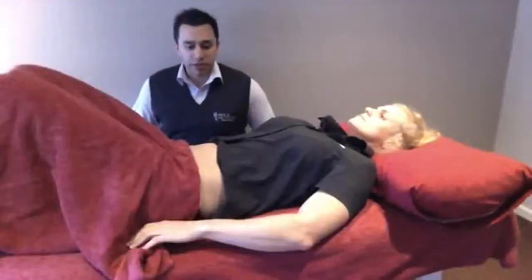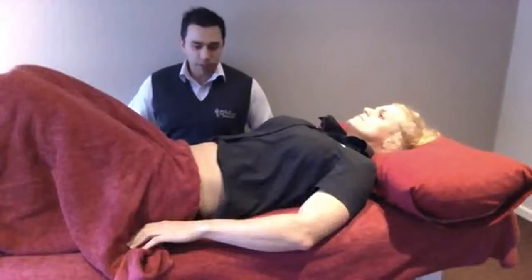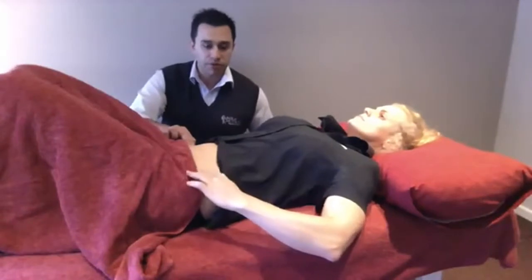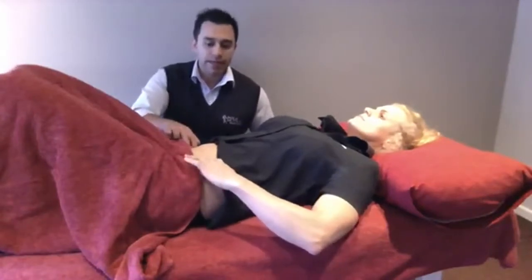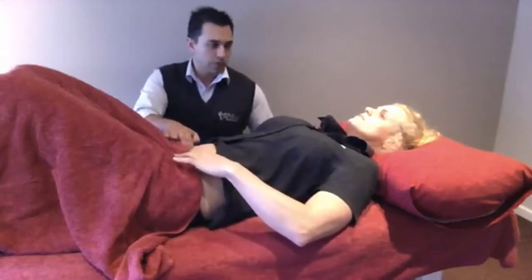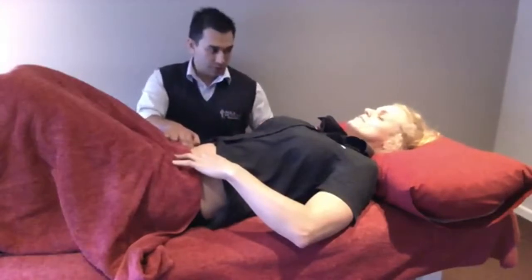Okay, so Josie, I'm just going to teach you how to activate those deep tummy muscles first up by touch, by palpation. So I'll go on this side, you go on the other side. You're just going to feel for the bony bit on the front of the hip. Come in a centimetre and then down a centimetre and now cough — a proper cough. See when you cough, see how everything puffs out? That's what you don't want to feel.